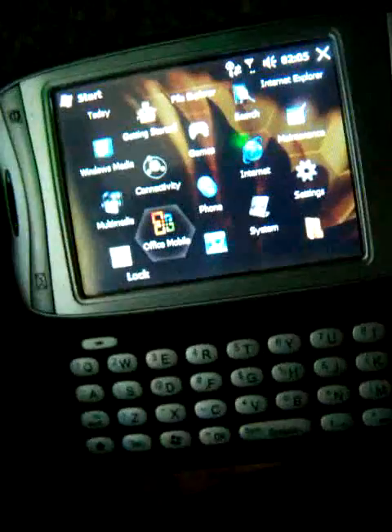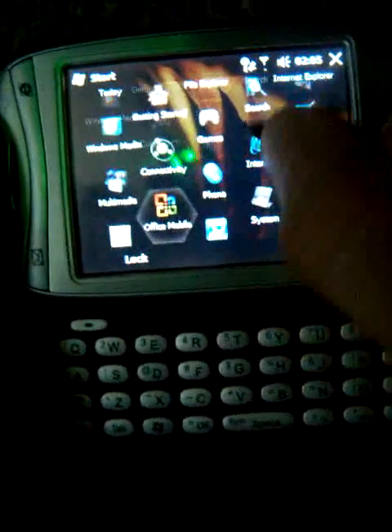Landscape mode also works as well, just flipping the screen sideways. You can also scroll through that the same way.